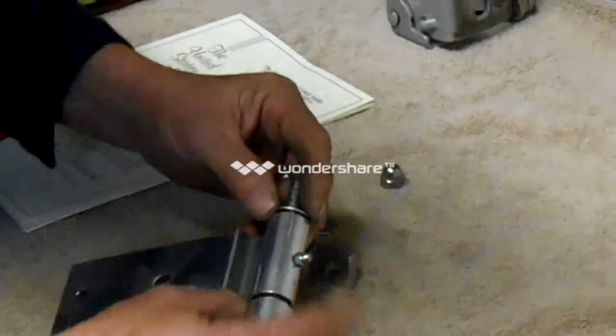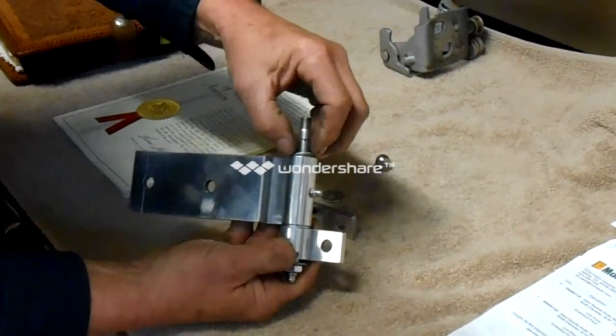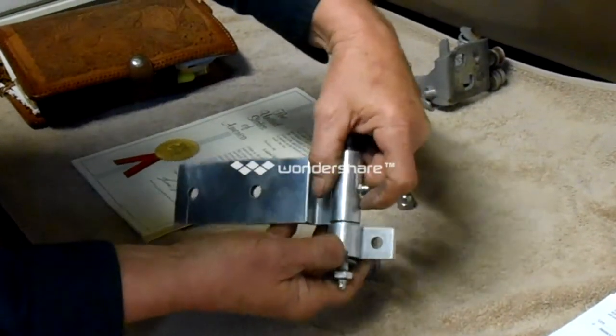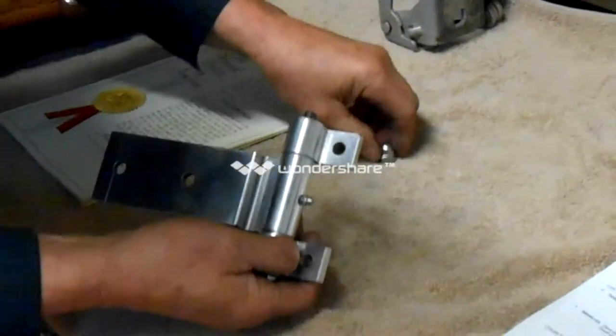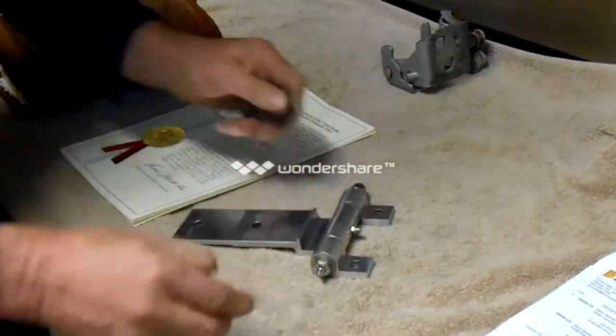Now, if it's a heavy application, we can also put what they call a thrust washer on this application here — here would be a thrust washer for more weight. Now we're going to go ahead and put this thing back together, and then we're going to try to discuss the price.